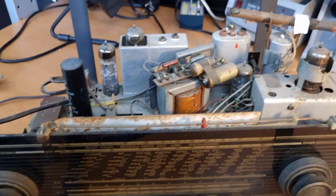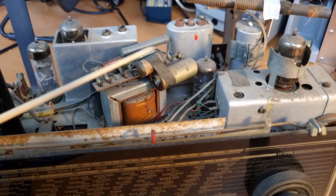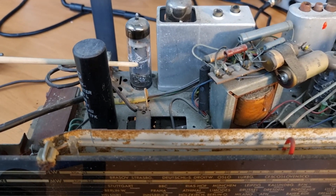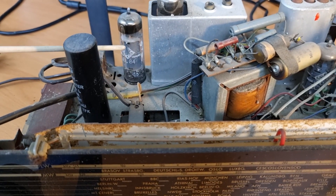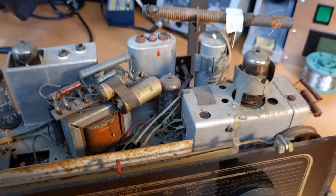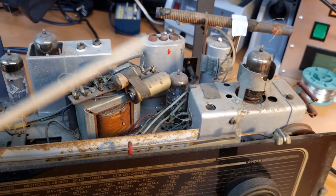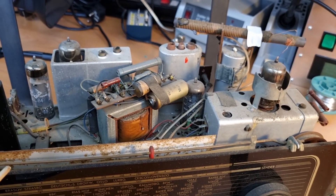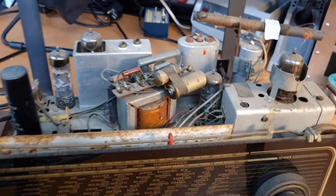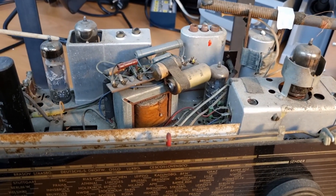I already took out the magic eye, but I think all of the tubes are still the original Telefunken ones. Here you have the EL84 and it's still an original Telefunken — I think all of them are original Telefunken, as they shipped in the radio in 1955. So that's pretty cool to see.